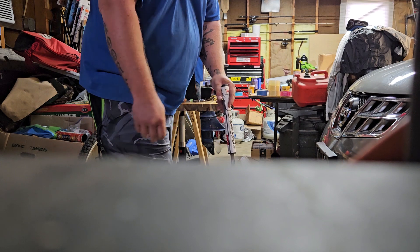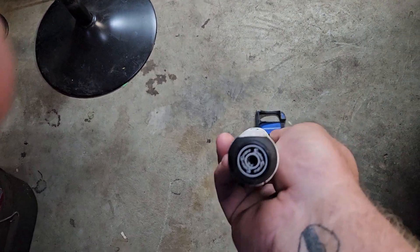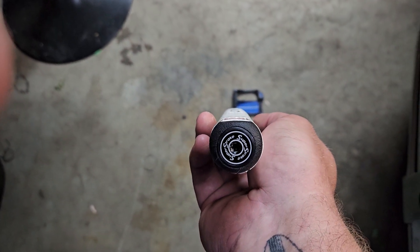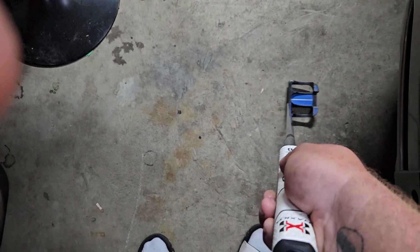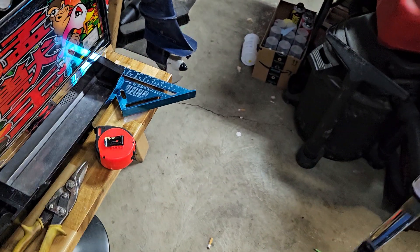There we go — simple as that. I was able to align it. Yeah, looks fairly straight. Just like so. That's all you've got to do.